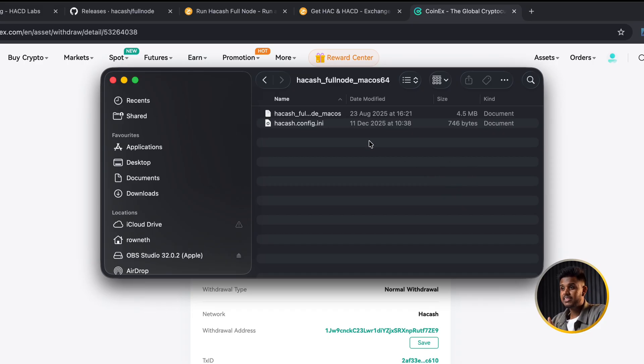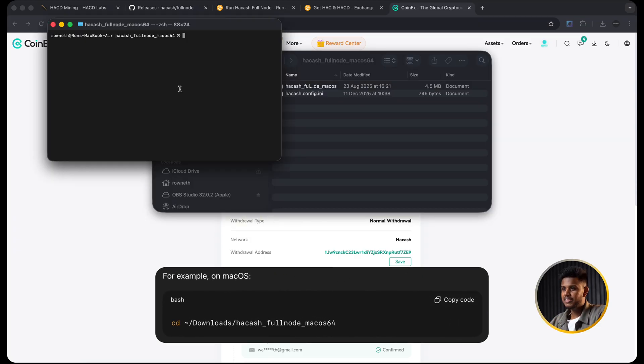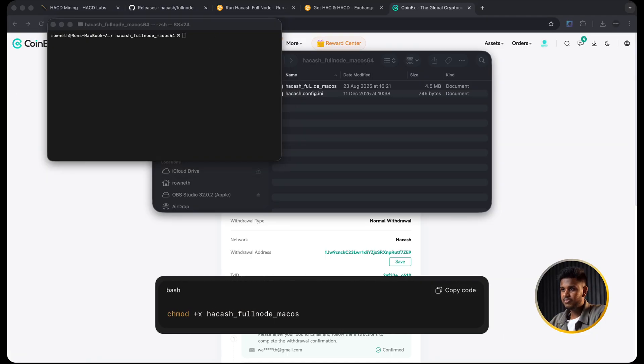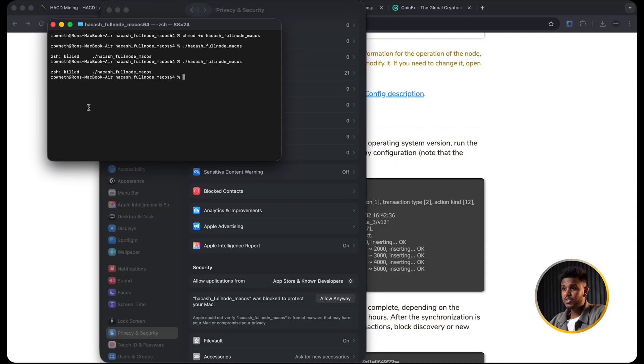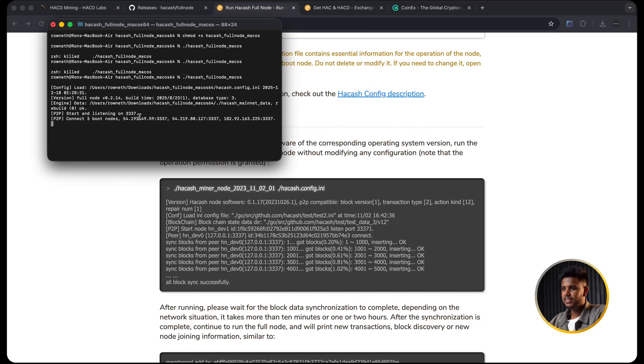Now let's actually run this thing. Open Terminal and move into that folder. On macOS you can copy the cd command from the doc, or just type cd and drag the folder into the Terminal window to avoid any typos. Now we need to mark the binary as executable - paste the chmod command from the doc. This is just macOS saying it trusts this file to run as a program. Nothing changes visually in Finder, but now Terminal is allowed to execute it.